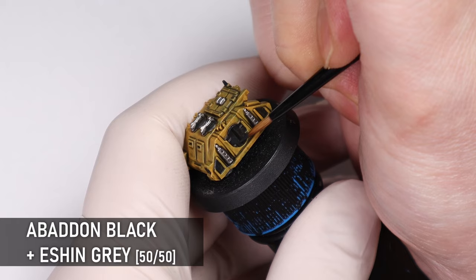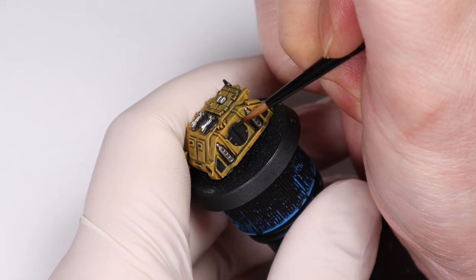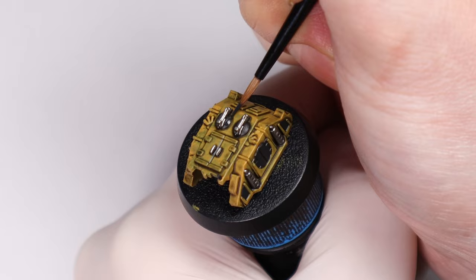You can even do a grey highlight on the black at this stage depending on the size of the areas. I did also go back and add some pure Abaddon Black into the deepest recesses, like on the door, for some additional shading.